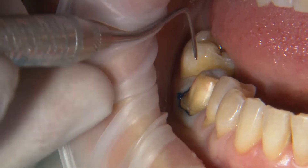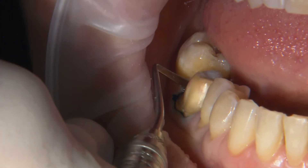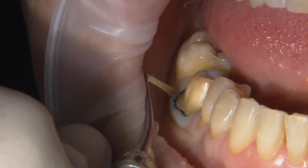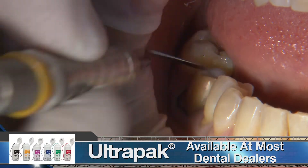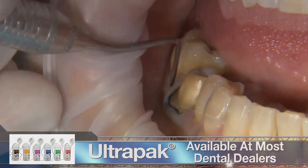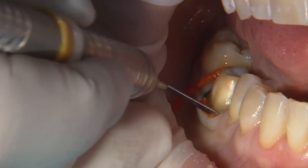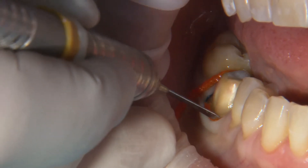For those dental assistants that are an expanded function, this applies to you as well. The first method recommended by our doctors is the dual cord technique. The initial cord is packed, preferably with a hemostatic agent impregnated into it, and then cut to exactly contour the margin. A second cord is placed over the first with just a little extra tail left hanging out to make it easy to remove before scanning.